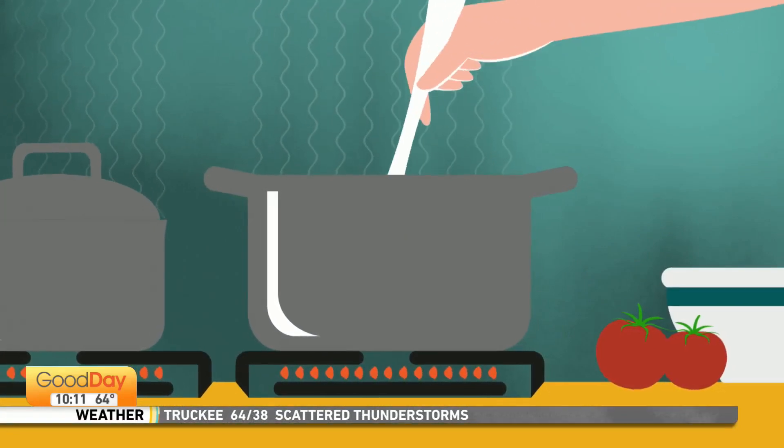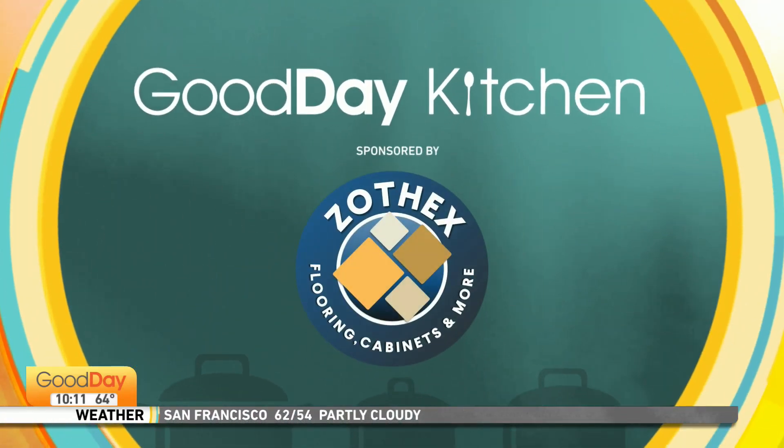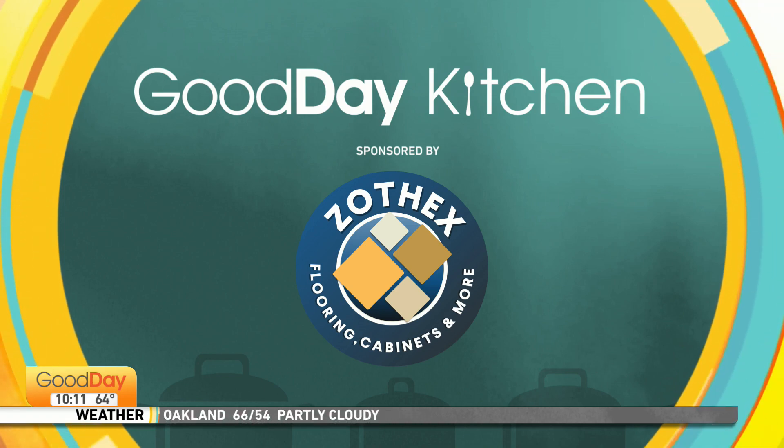Our distinguished guest already gave us kebabs in studio that were delicious, and now it is time for dessert. Tina is in the Zotex kitchen with the mother of one of our producers this morning. Good morning. That's right.